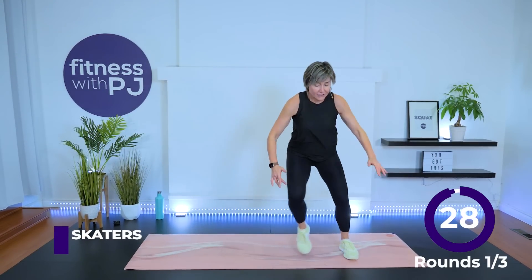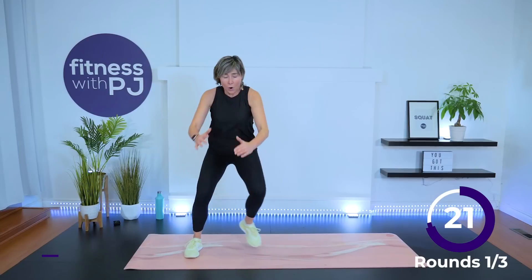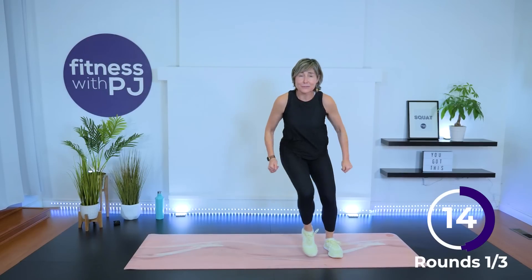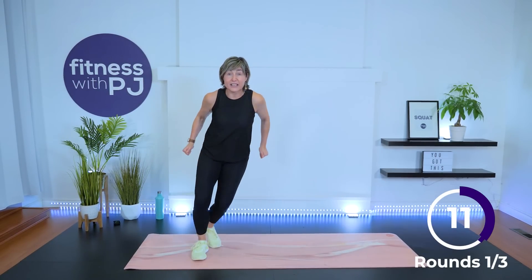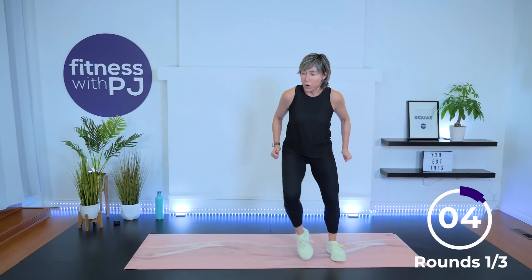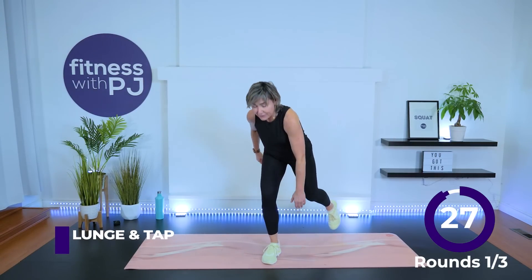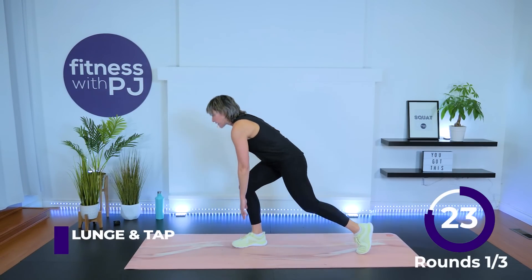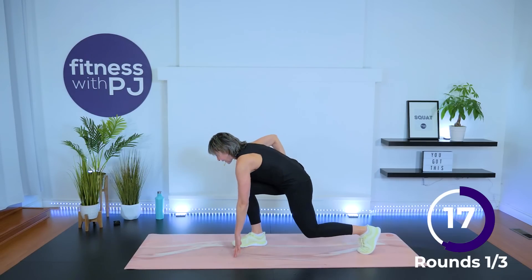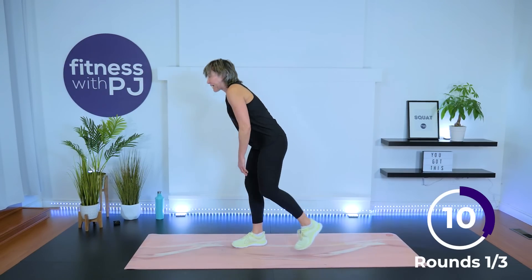Skate, skate — really reach that leg across. Our next series is that lunge exercise I was telling you about. You take it down as deep as it feels okay for your knees — it might be like the half skiers, back leg fairly straight. Tap — same leg. If you're able to, get the hand down to the ground. The leg that taps back, that hand comes down, front leg is bending and you're giving me a really good hip hinge, making it super glute dominant. Head is up.